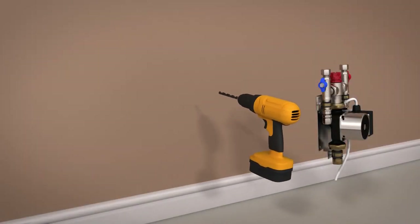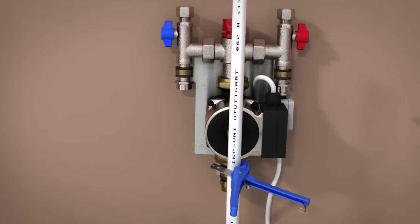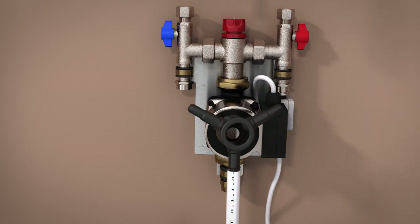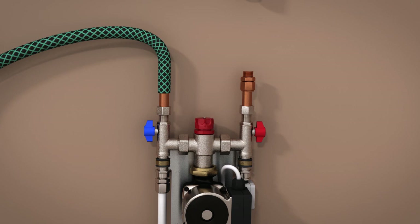For installation of our conservatory kits using pipe spacing of 200 millimetres, follow the same pump and manifold installation instructions as per the standard room kits. The process is exactly the same but the maximum heating area for a single loop is only 24 metres square.